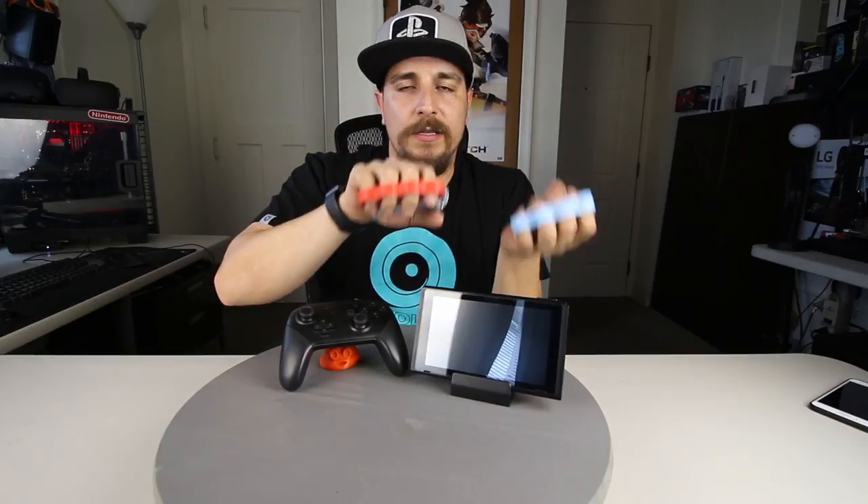So the movements go like this: to move forward you just lean the Joy-Cons forward, to move back you lean them back, to go left you lean to the left, and right to the right. To jump you're going to press the L or R buttons. If you want to block you just cross the Joy-Cons like this and you'll automatically block in the game. And when you want to punch you just literally punch out like that.